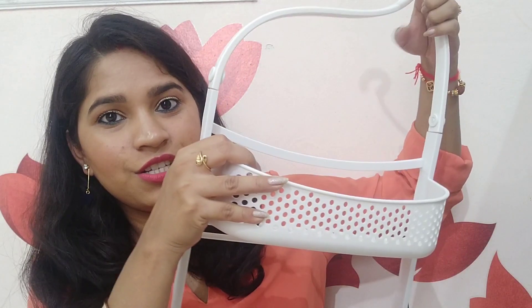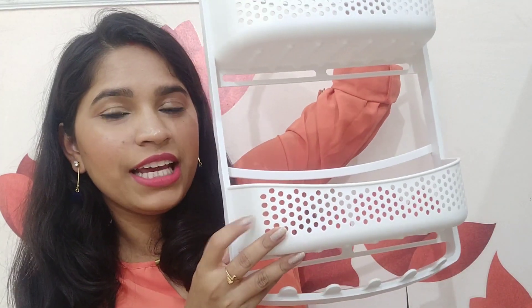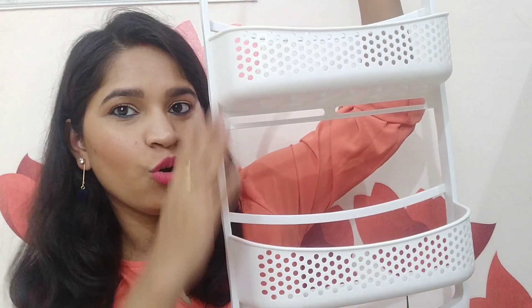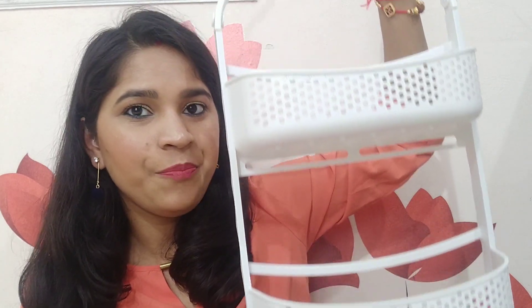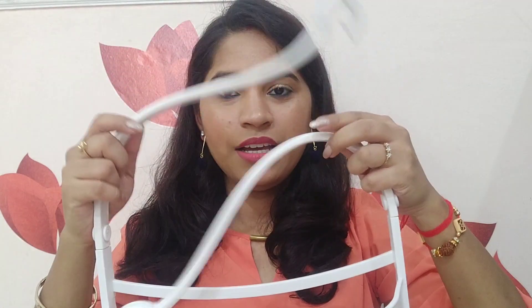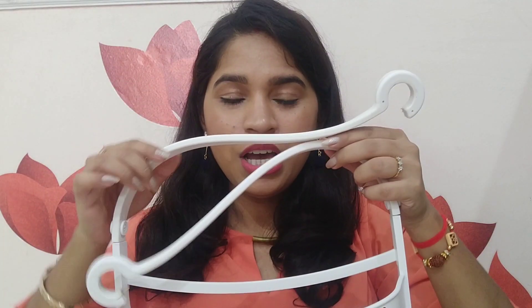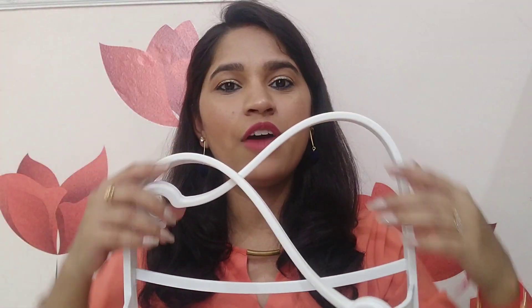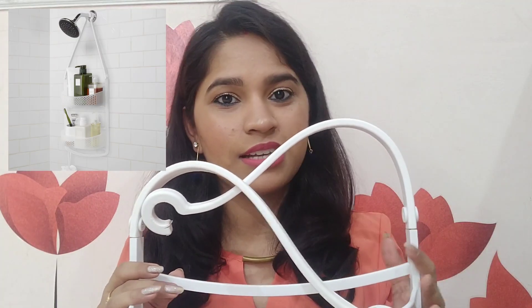Moving on to the last item of this haul — this is an organizer for my washroom. It is a shower caddy, white in color, and made of plastic — but not cheap plastic; it is very sturdy. It has two racks and spaces. The hanging part is rubber, not plastic, so there is no rust problem. It is completely rust-proof because of the plastic and rubber material. There are two hangers, and if you have a shower area, you can hang it above your shower — I have hung it there as well.